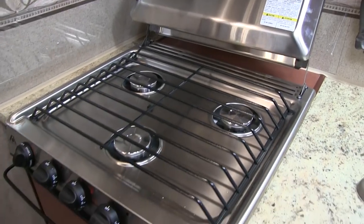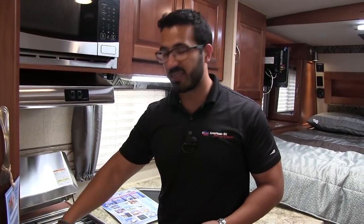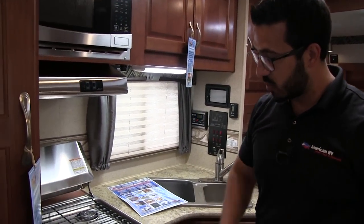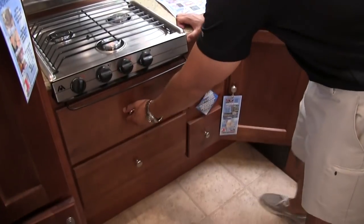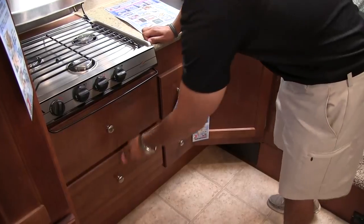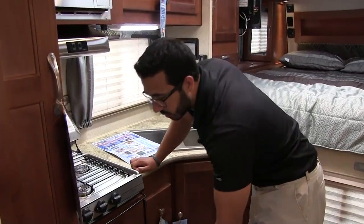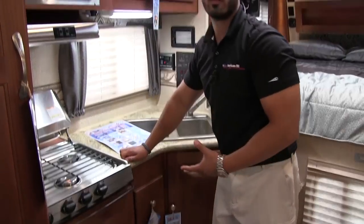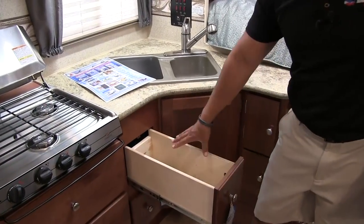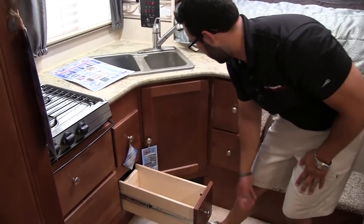You'll also notice the three-burner cooktop. What I like about it is not only do you have a stainless steel cover, but you have a stainless top too, so everything blends right together. Down below, in lieu of an oven, they give you huge storage — nice sturdy two full-extension ball-bearing drawers, plenty large and heavy duty for pots and pans. There's additional storage over here as well, nice and deep, with more right below that.